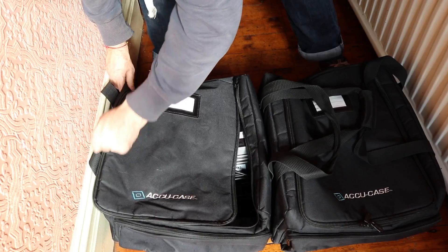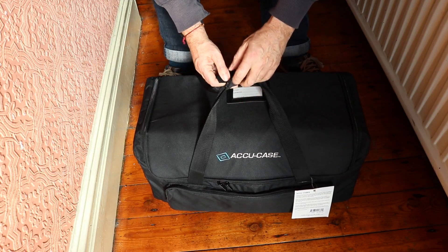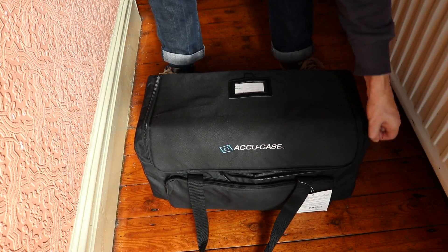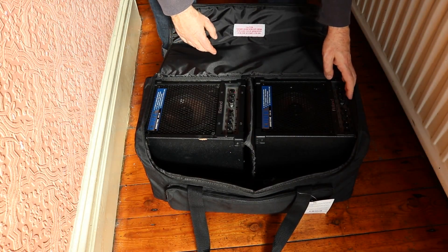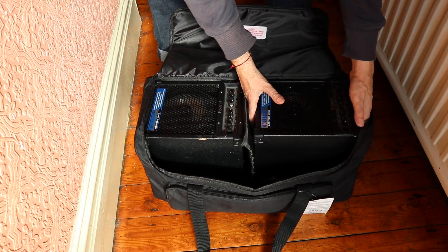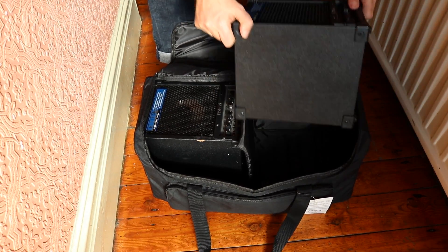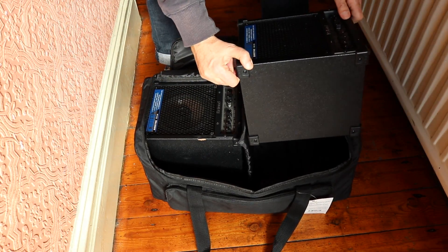When I was looking for a bag to carry some small Roland monitors that one of the bands uses, I went back on the Accu Cases website and found the ideal bag. These two monitors are great little monitors that sit on mic stands — you can position them really close to your ear if you want to — and they fit perfectly in this bag.